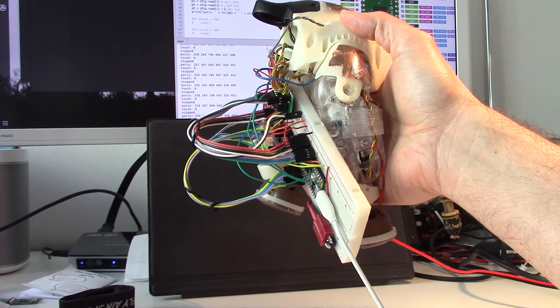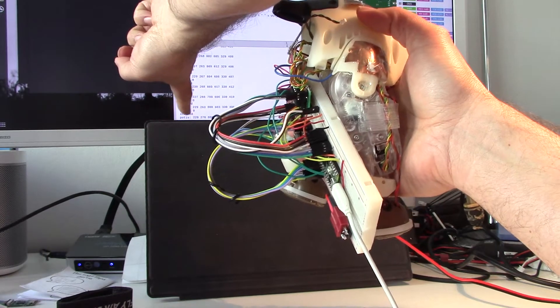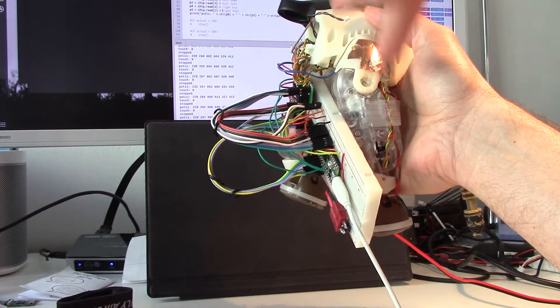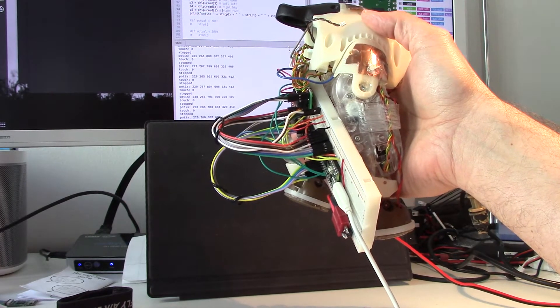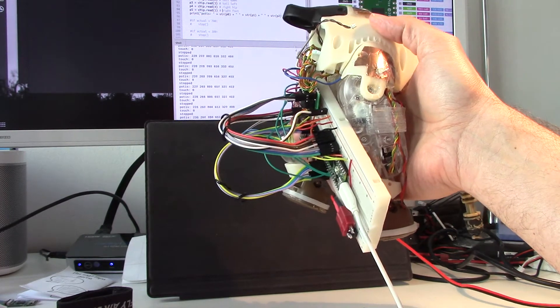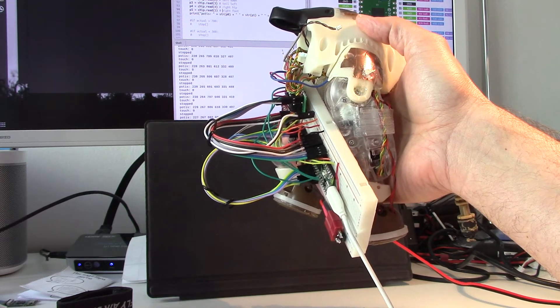So finally hooked everything together. We have the potentiometers reading the angle of the limbs, we have the touch pads working, as well as the motor controls, and I have connected the touch pads to the motor controls.